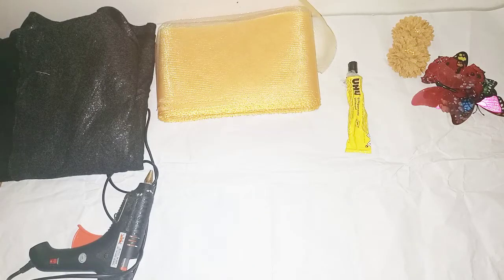Hello everyone, welcome back to my channel. In today's tutorial we'll be learning how to make this simple stylish fascinator. Please, if you have not subscribed to my channel, please subscribe.